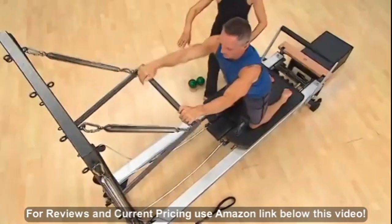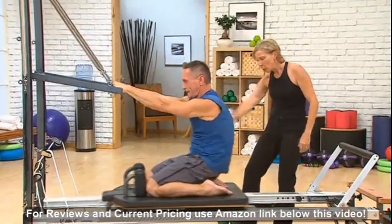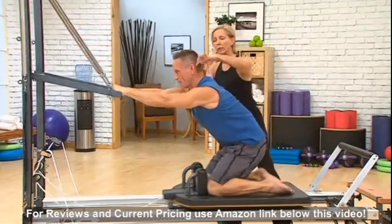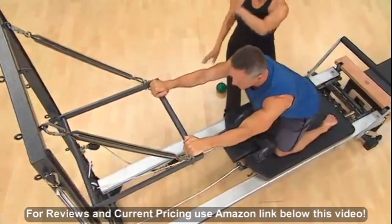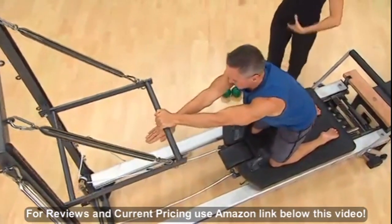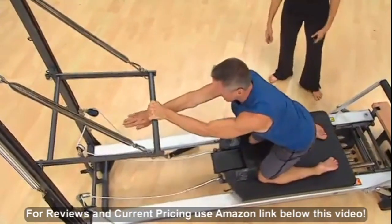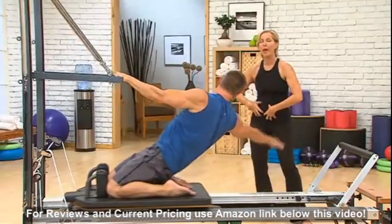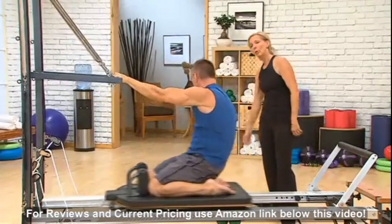Now let's just do two to even you out again in the middle. And exhale, flex through. And roll back one more time. You can see John staying very long through his neck. Then bring the left hand into the middle. Abdominals really work. And reach. Great, John. Exhale, use the breath. Power — the power is really coming from the abdominals. And reach.